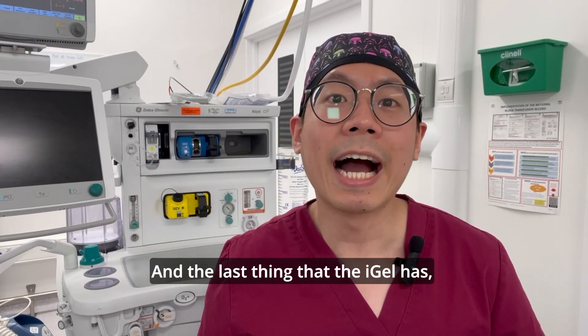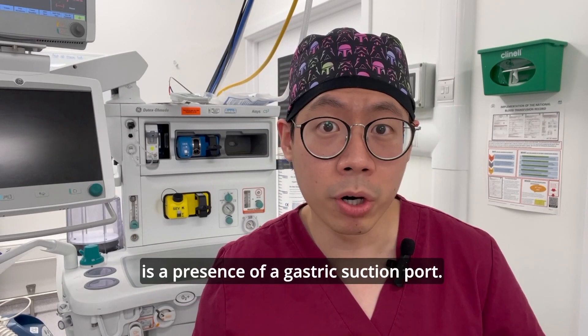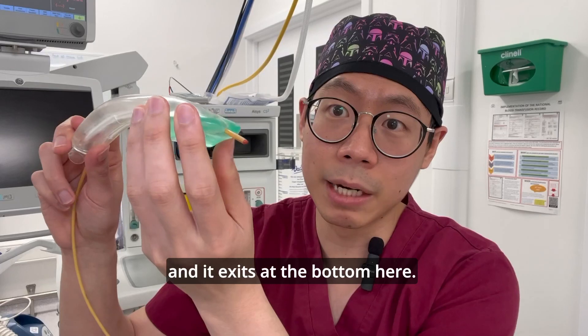The last thing that the i-gel has which the LMA doesn't is the presence of a gastric suction port. As you can see here, I've inserted a tube into the gastric suction port and it exits at the bottom.